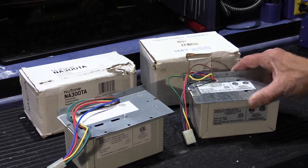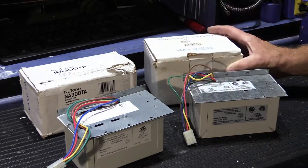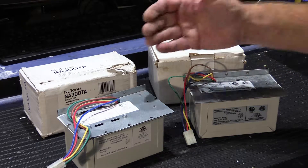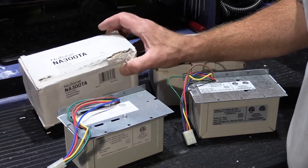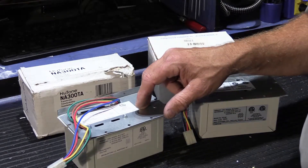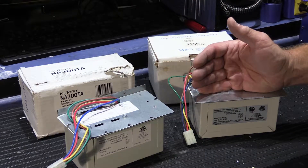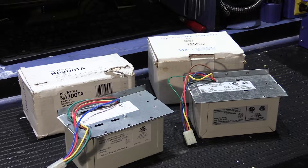This is a Music and Sound transformer — the Music and Sound model TE5C — and this is the transformer used with a DMC1 or DMC3-4 radio intercom system. And here we have a Newtone intercom transformer, the Newtone model NA300TA, used with the NM100 and NM200 intercom master stations. These two transformers are exactly the same — well, almost exactly the same. There's a small difference but nothing important.